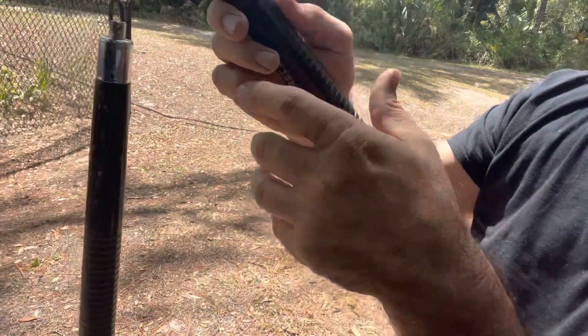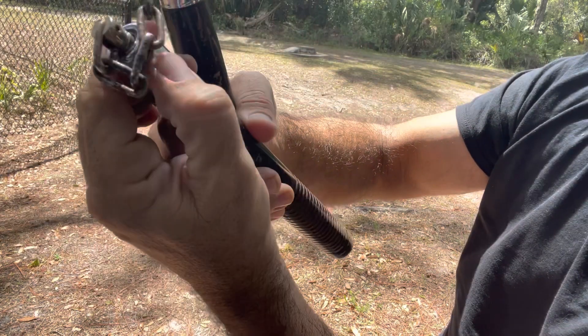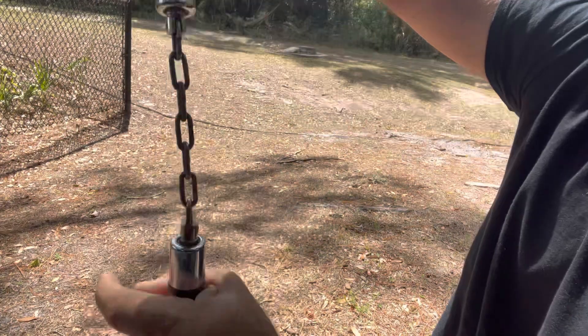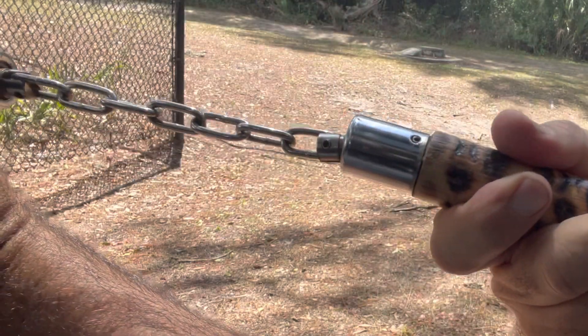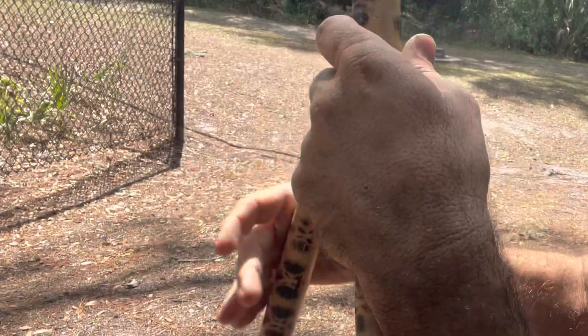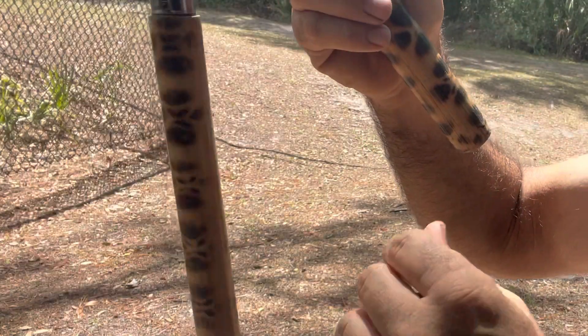This one doesn't spin as good, and that's because there are ball bearings inside, so it's a good idea to keep them oiled up and keep sand and dirt out of them. Same thing with the burnt rattan nunchucks — ball bearings. One side spins more, but it's okay, it's not that big of a deal.